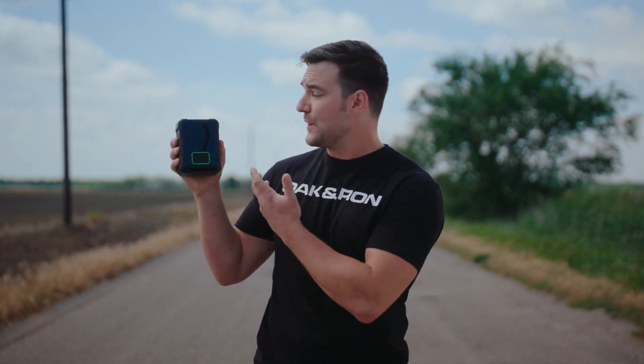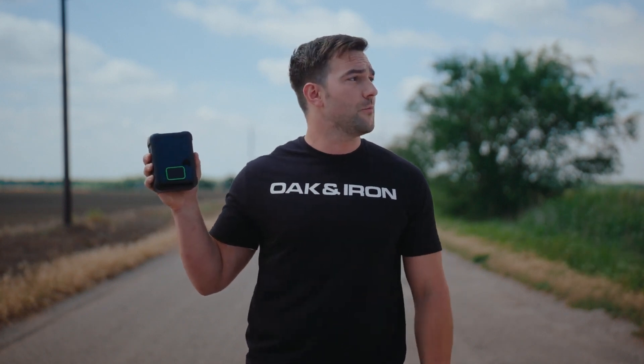So you might be wondering, if I have the world's fastest electric tire inflator of its kind, then why am I stranded out here with no hope? Trick question! I'm not — and this is for dramatic effect.